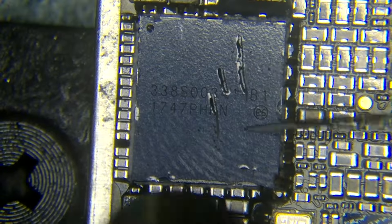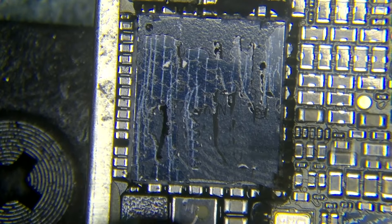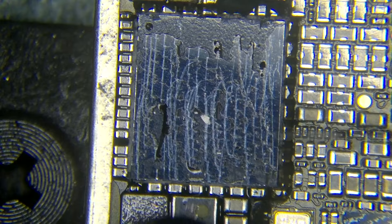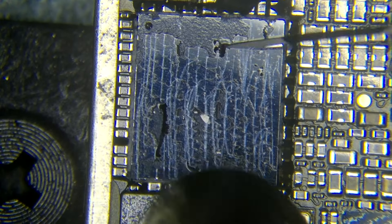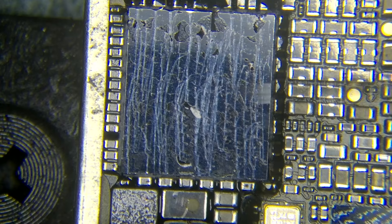You have to remove all this black film, just like that. This component — imagine that it's not working, because you cannot use this component again. So I'm going to just remove everything like that.